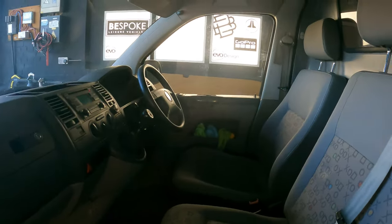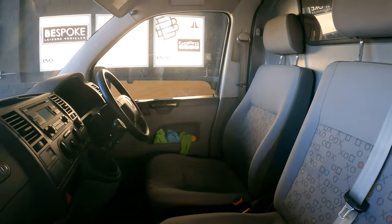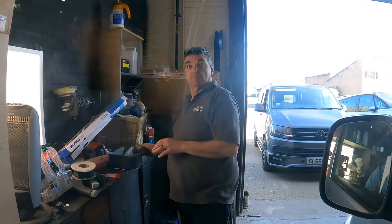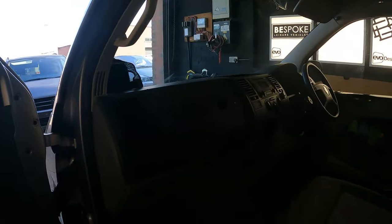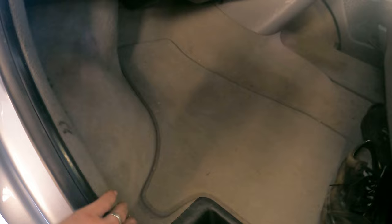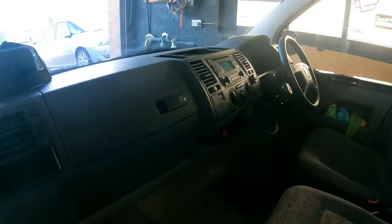Inside the cab area, you can see the seats are okay. Some seat covers will be needed. This is a gentleman you will see in a future video — so hello Johnny. Going back to the floor, it's got a carpet in there. I will be dyeing that a different colour at some stage, so I'll show you a video on that one.